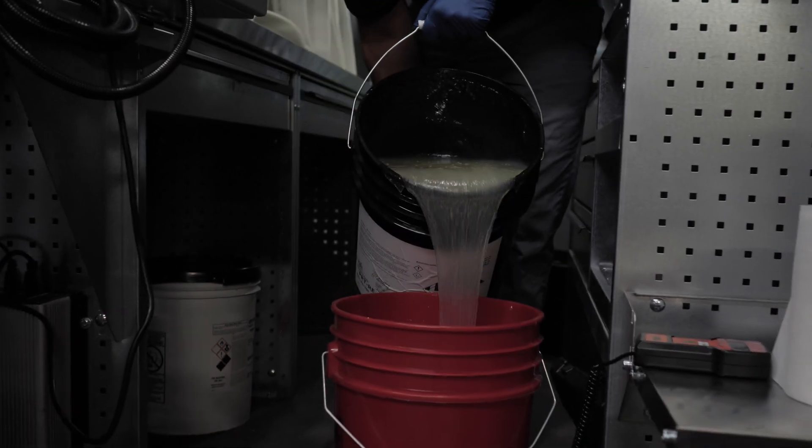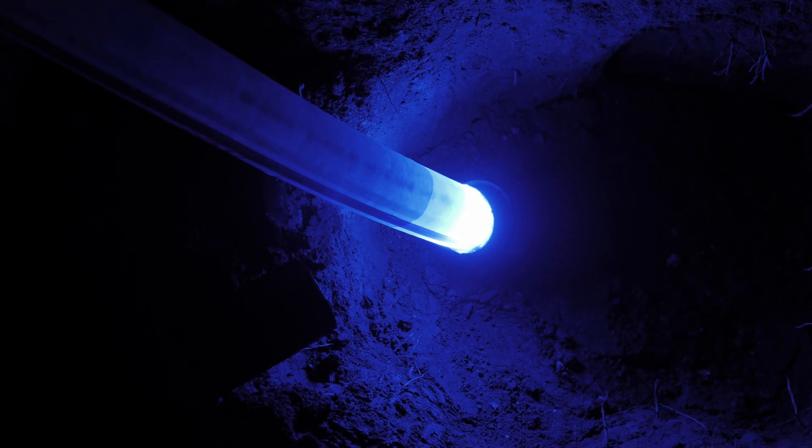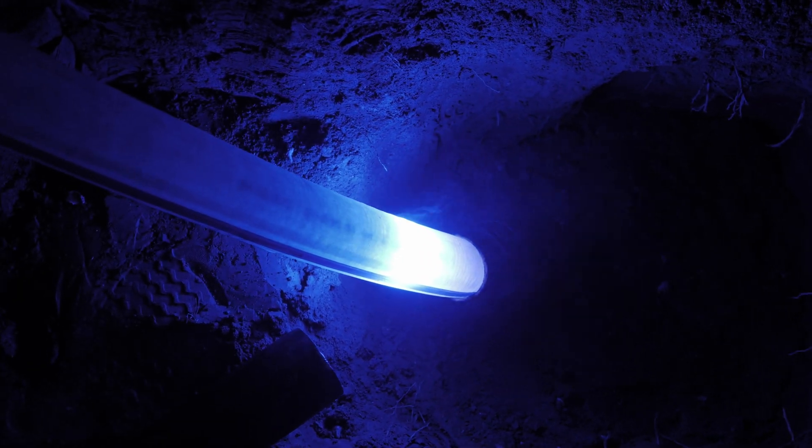The third, and our personal favorite type of curing, is UV. The reason UV is our favorite is due to the fact that you have unlimited working time and you will not cure until UV light is introduced to the resin and liner. Rather than curing by temperature, you're able to cure multiple feet per minute as the UV light is introduced to it.